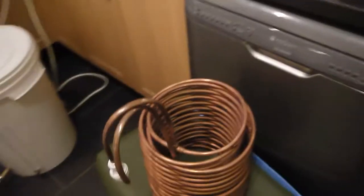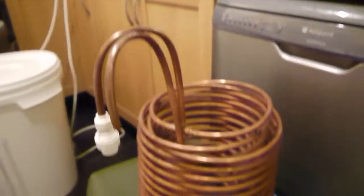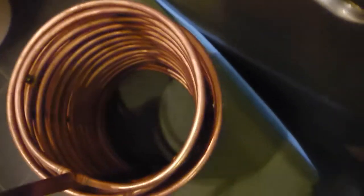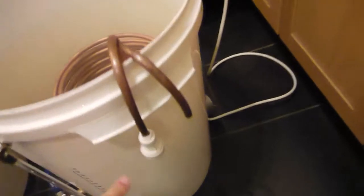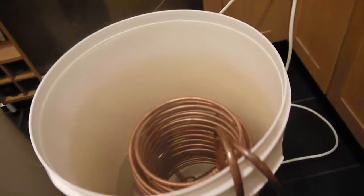As well as that, we've got the immersion cooler. This is one that I've made. You can see it's actually two coils together. There's about 20 metres worth of 10mm copper pipe to make that. It cools down very effectively. Obviously this will go into the boiler, and it hangs over the edge just like that. Then you can connect up your hose pipe or whatever, so you can pump cold water through for rapid chilling.